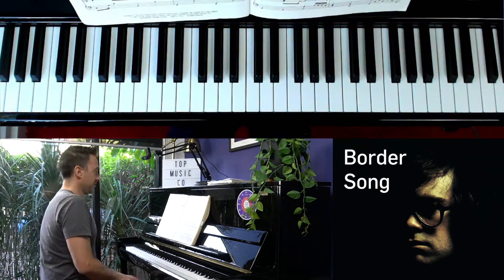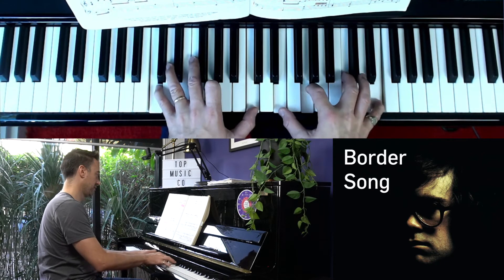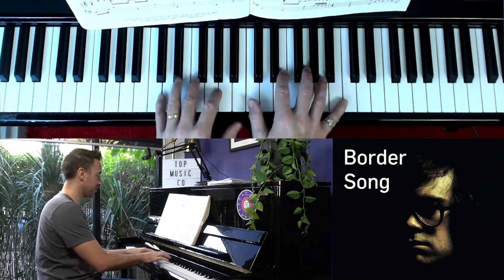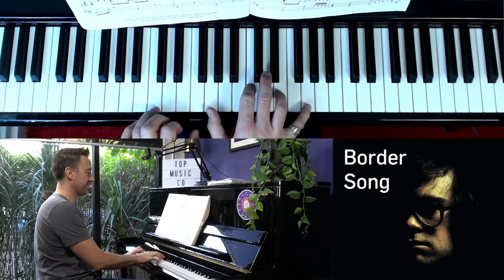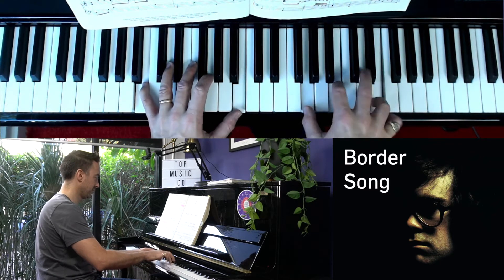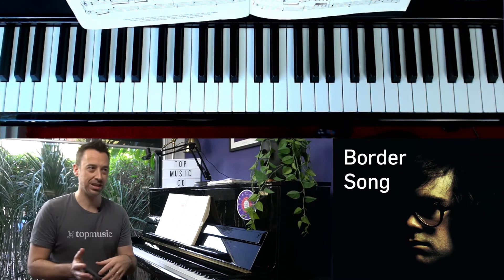Border Song, which I've mentioned in other videos in this series, uses it quite a lot. Around bar five, he moves down to a first inversion and back — he's in the key of C, so C chord, then G first inversion, then back to C again. He does it on the next line as well.